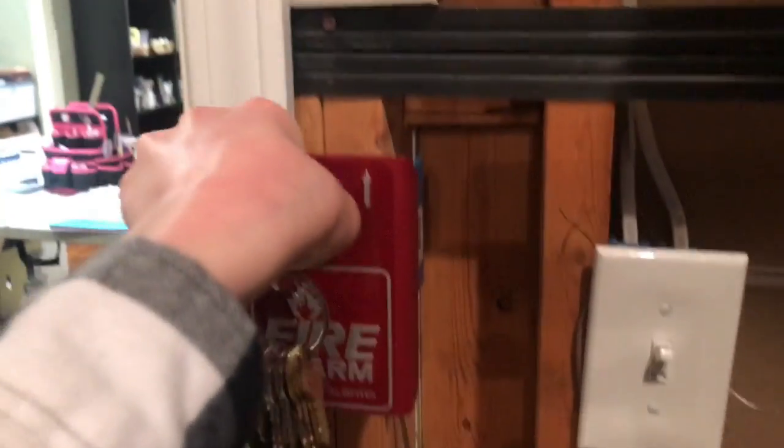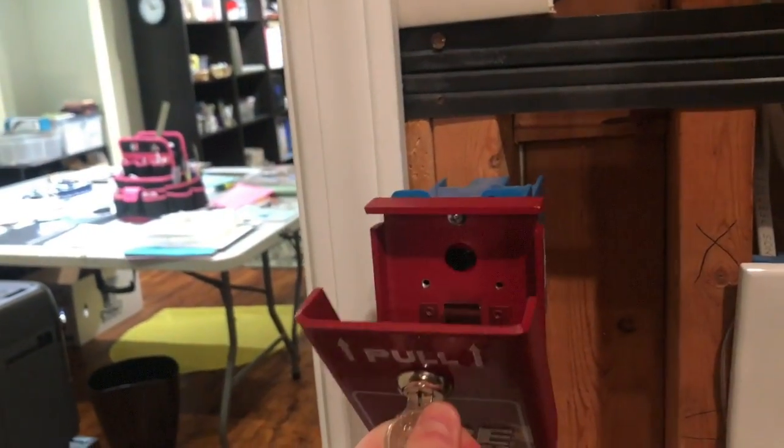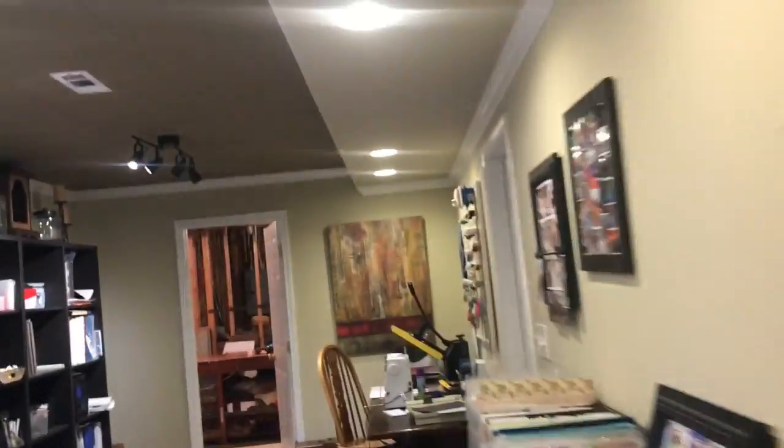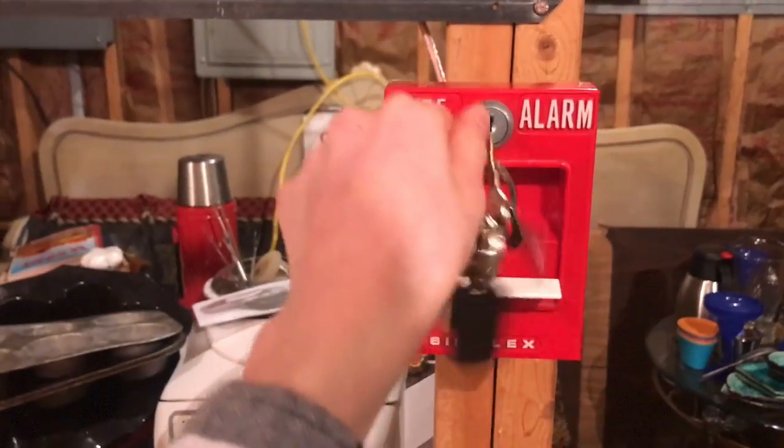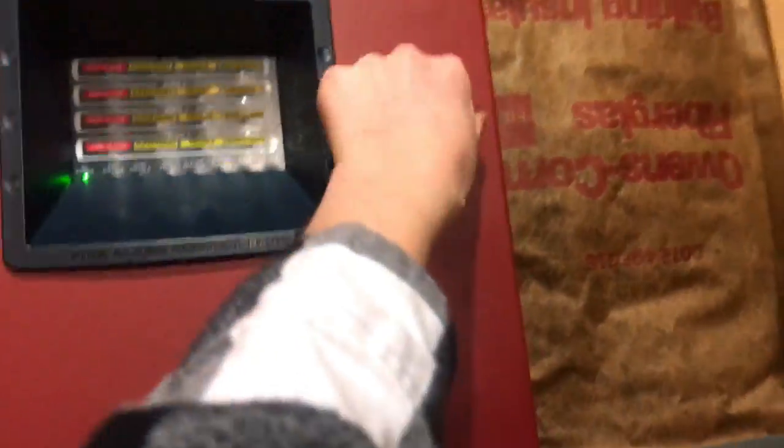I'll go ahead and key activate this one once I find my Firelight key. Alright, there you go. And for all the devices — I believe that's it. One of the devices has already been activated, it acts kind of silly.